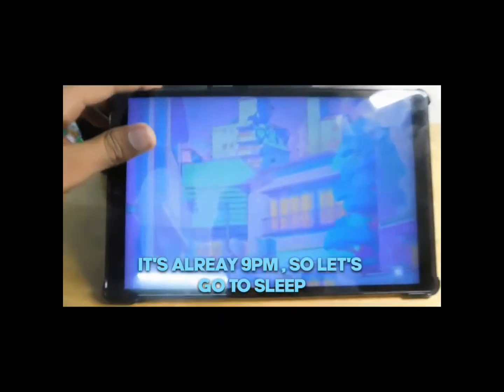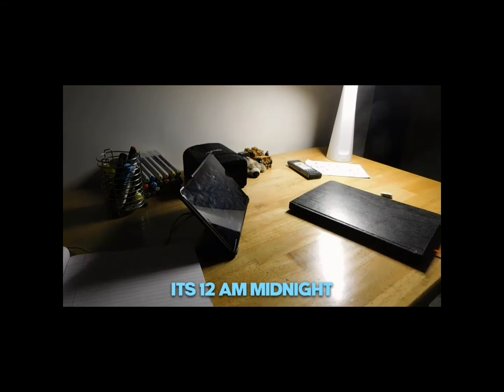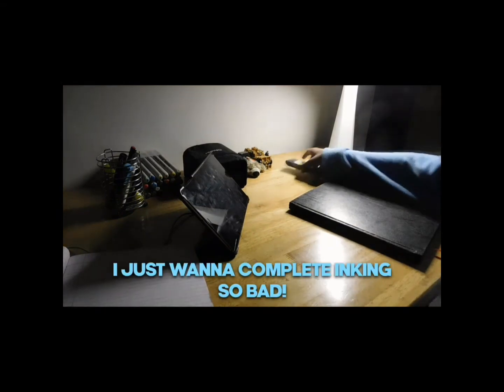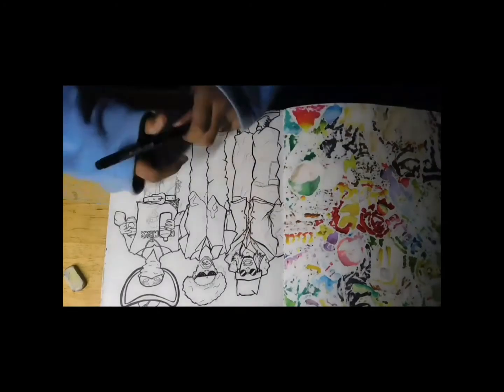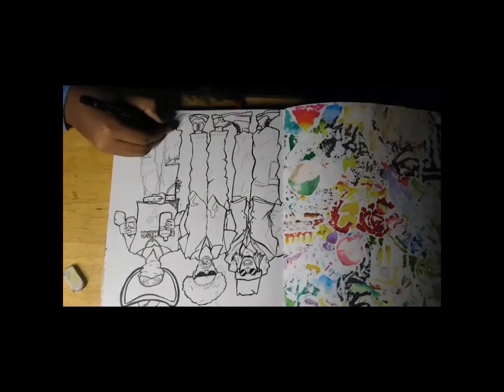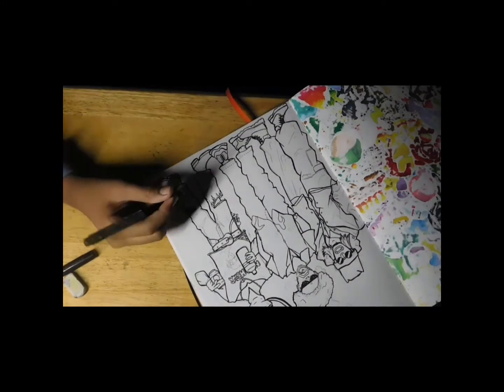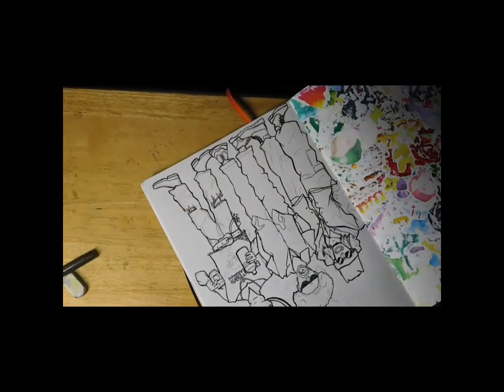It's already 9pm so let's go to sleep. It's literally 12am midnight and I just want to complete inking so bad. Finally, inking done.